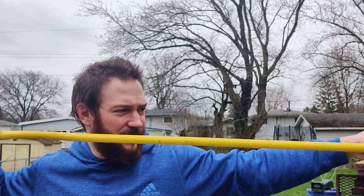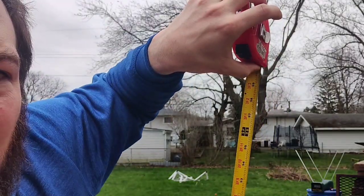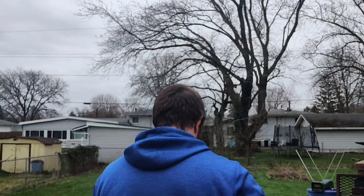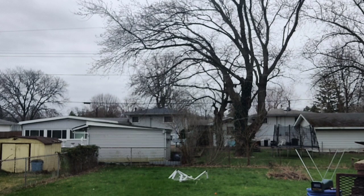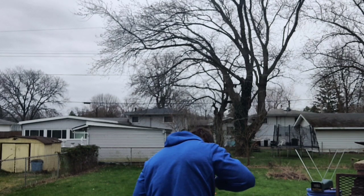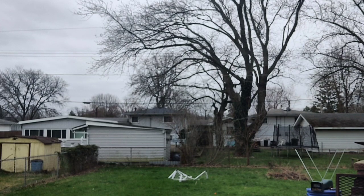Let's do that one more time — measure twice, cut once. Right at 40 inches — my thumb is on 40. I'll draw it back. The long band set is at about 8.5 pounds at 40 inches of draw.